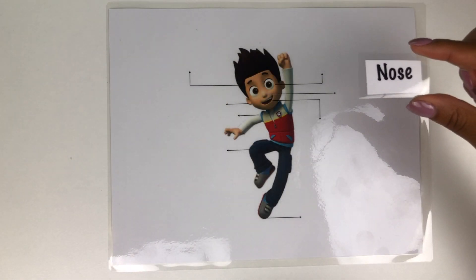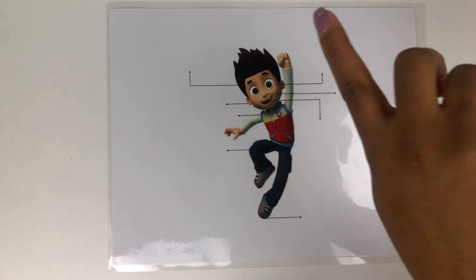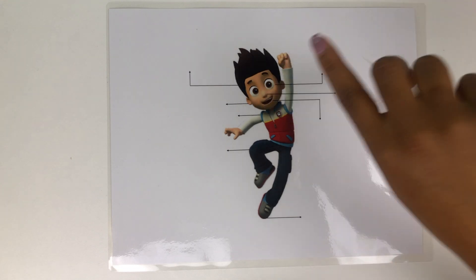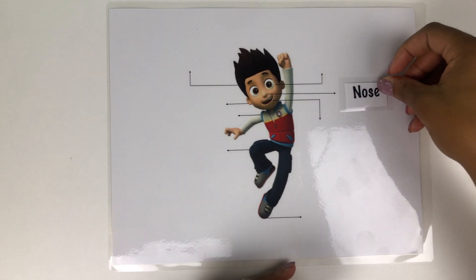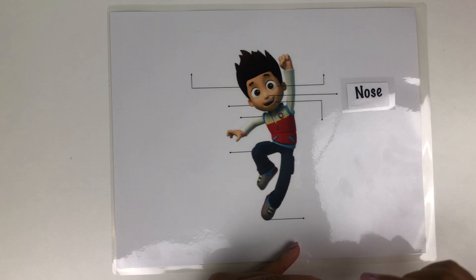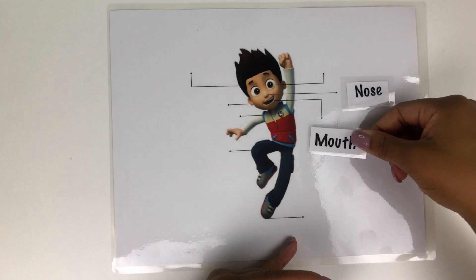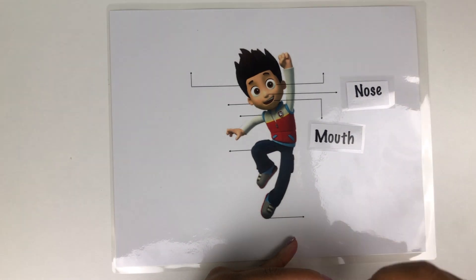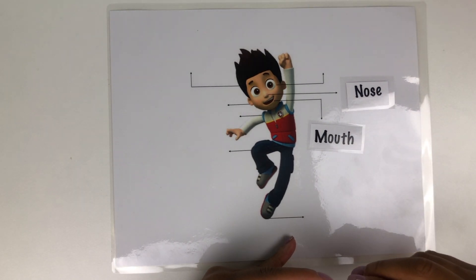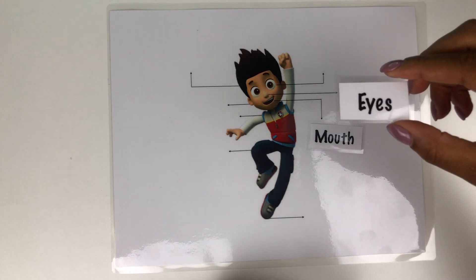Can you show me where his nose is? His nose — good job! Can you show me where his mouth is? His mouth. Can you show me where his eyes are?